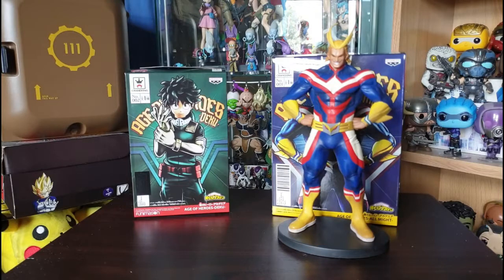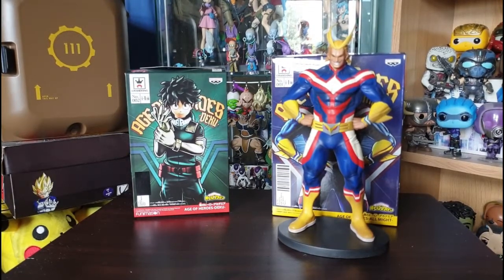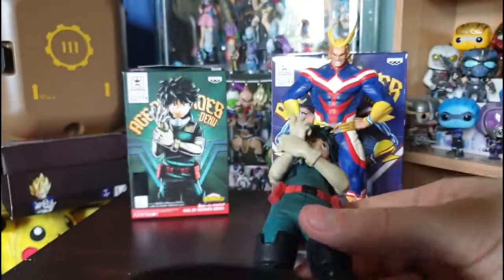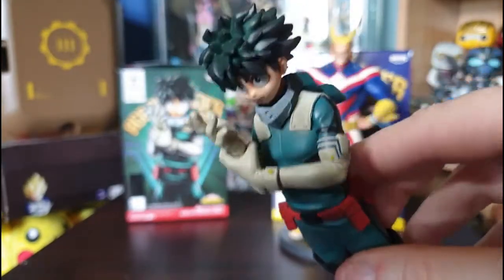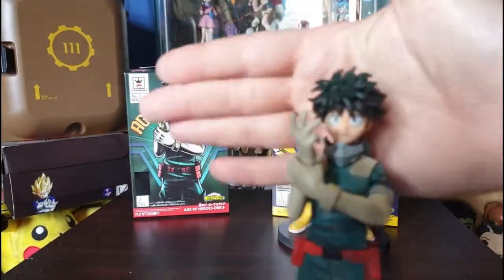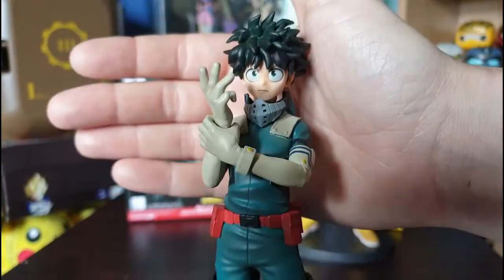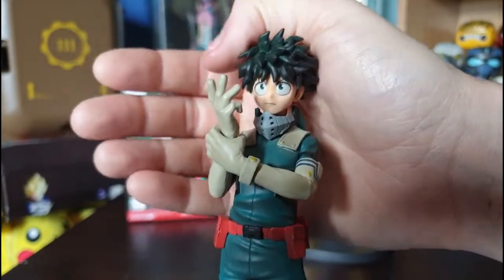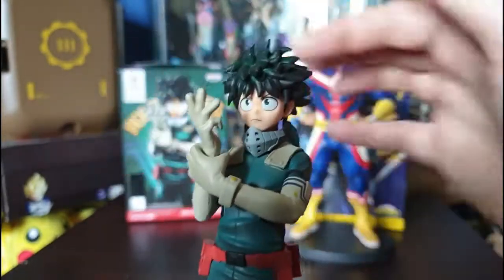Let's get on to the next figure. Here we have Deku — he's a bit dusty too. He's holding his glove, which is pretty cool — it's nicer than a standard static pose to have them doing something slightly different. The facial detail is surprisingly well done; the decals on his eyes are really cool and they've even got his tiny little freckles.